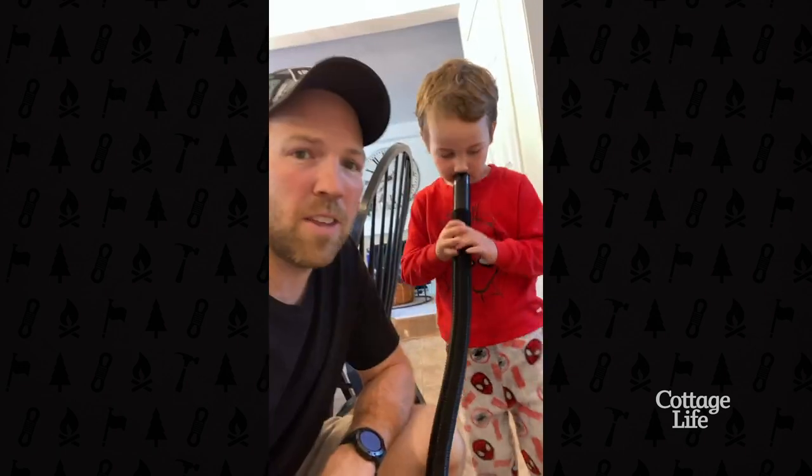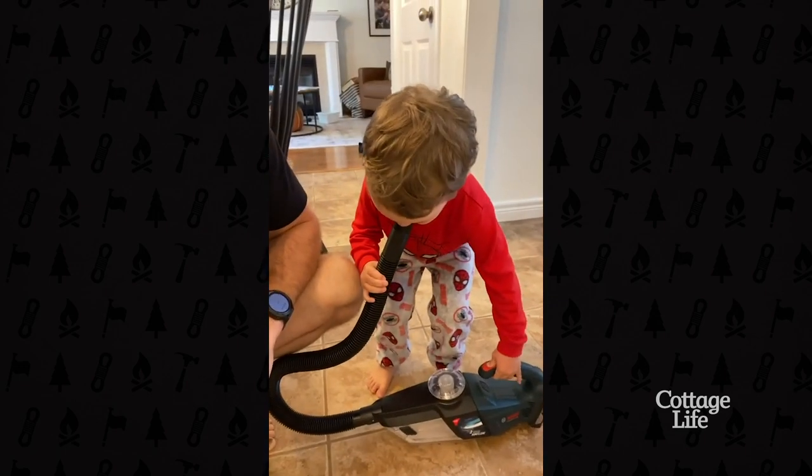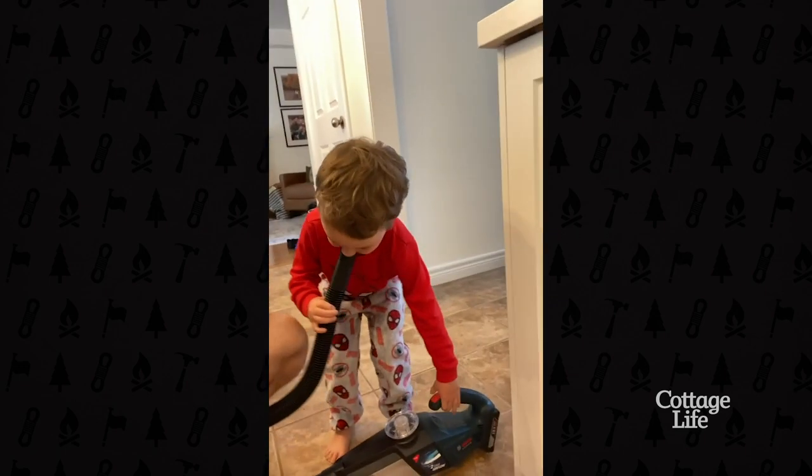If it doesn't work, there's another option — grab yourself a vacuum. Go! Go!